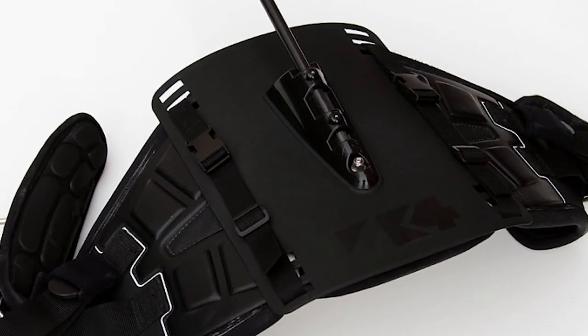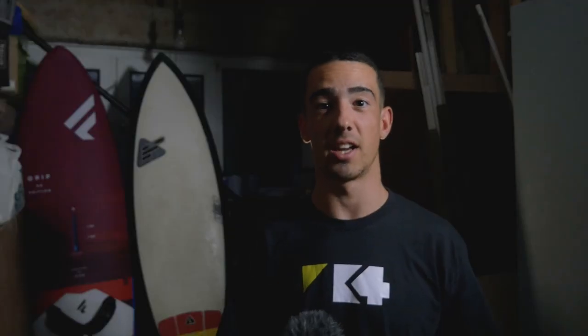In today's video we're going to be looking at the new K4 harness mount plate, which you can take off and put onto any harness. You don't have to drill any holes anymore. To start with we're going to look at the history and the development of the product. For that I'm going to pass it over to Steve Thorpe, the boss at K4, to talk about that.